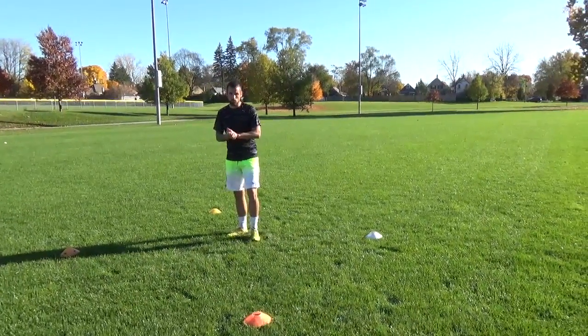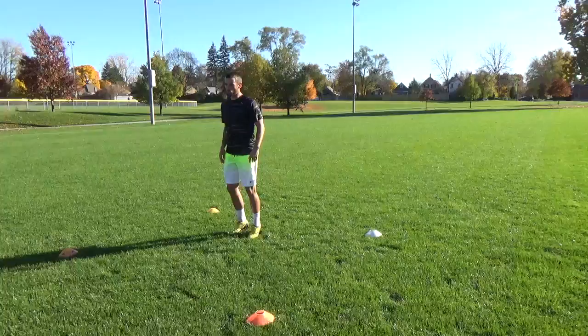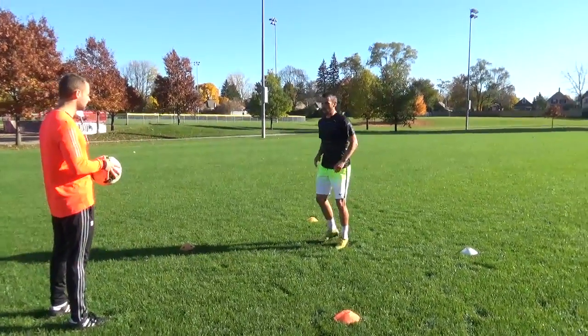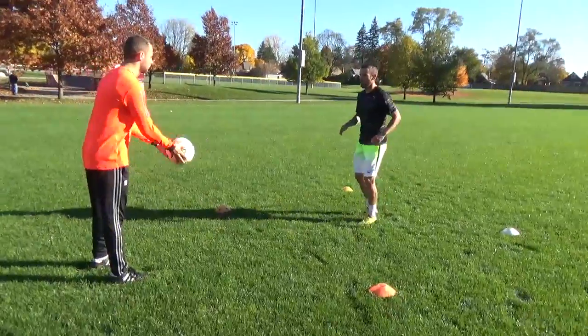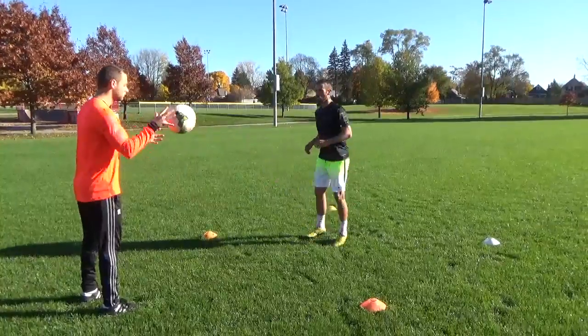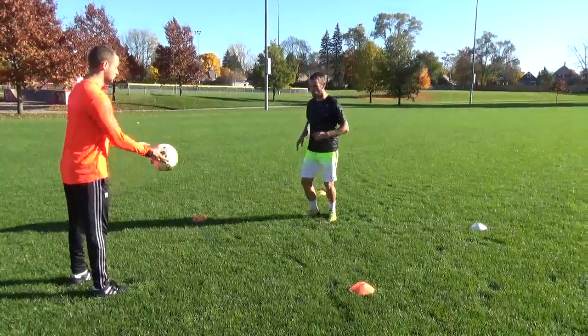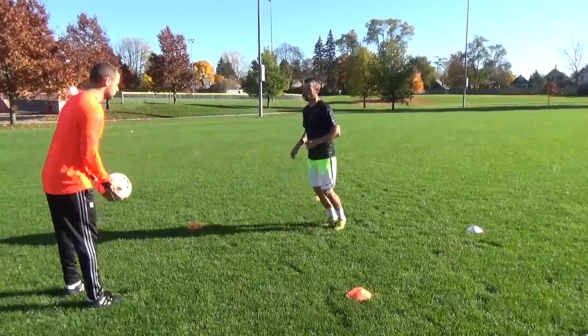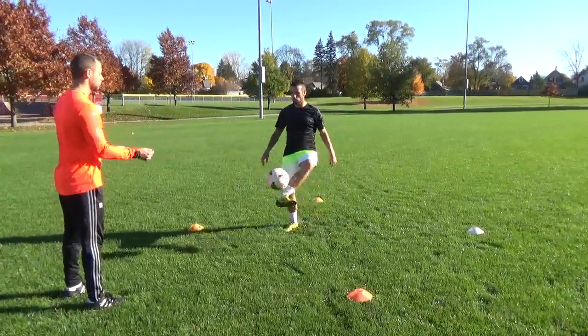The first technique I'm gonna do right now — I'm always on my toes. He's throwing the ball and I'm just gonna do side touches, side volleys back into your partner's hand. Every single time you're on your toes, always concentrating, hitting the middle of the ball.